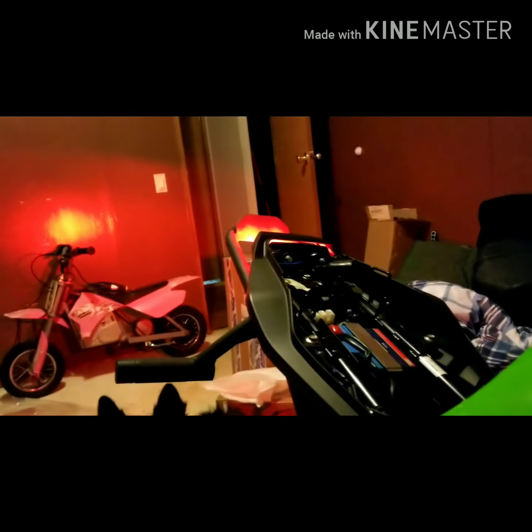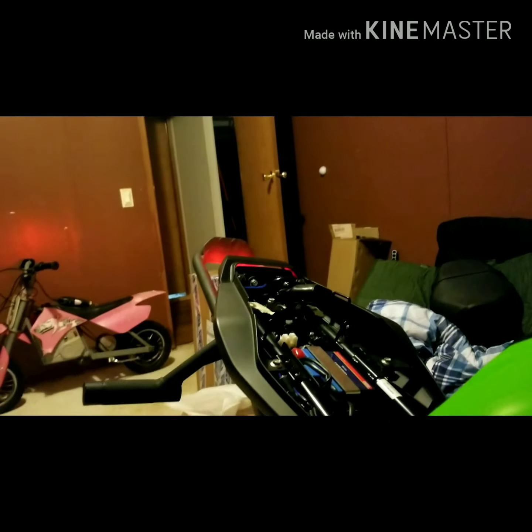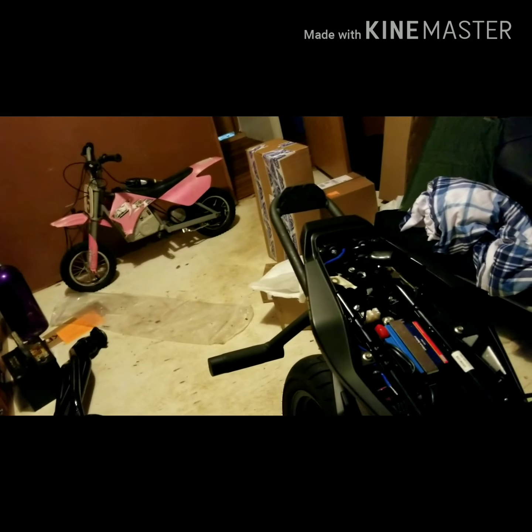One thing I'll let y'all know that I found out: if you buy some levers, make sure — even though these were said to be for a Grom — there's a little nipple there that is missing. I'm gonna put my finger on it. When I push this in, see how it got dimmer? That is what actuates your brake light, and these levers do not work for that.